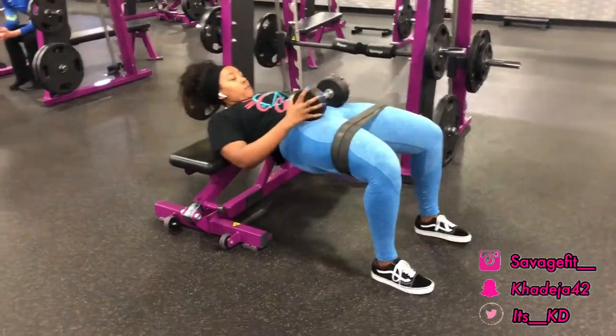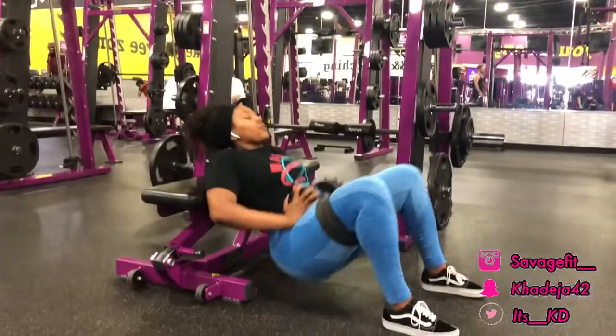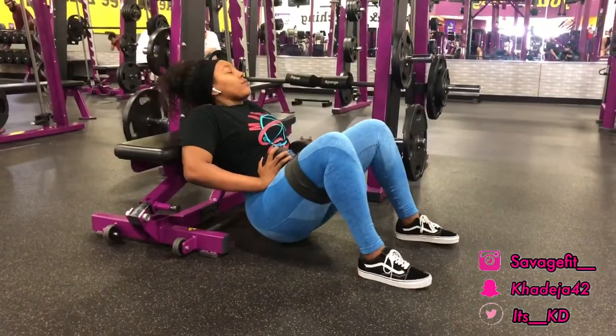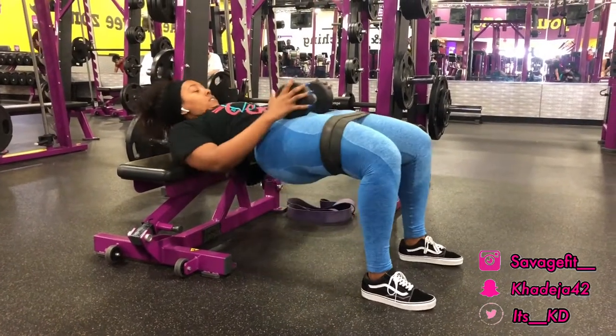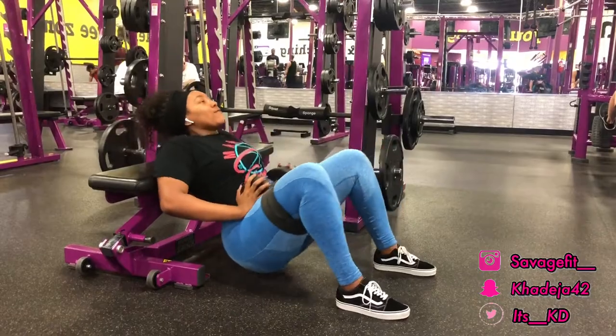This is the same hip thrust workout but for people that do not like using the smith machine. As you can see, I still have the resistance band wrapped around me and have a 30-pound dumbbell on me. I'm still going up, squeezing, getting that full same effect — I feel it in my hamstrings and in my butt. This is good for beginners too.